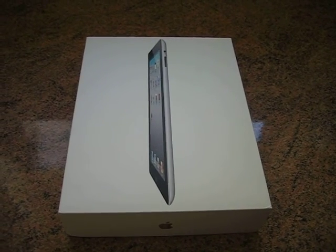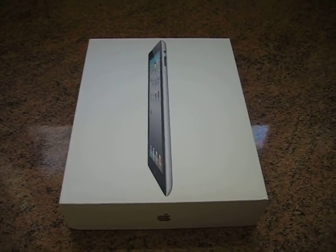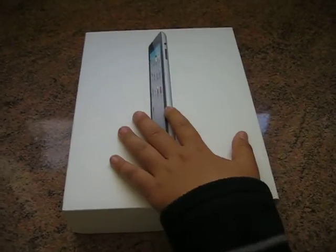Hello everyone, this is the unboxing of the iPad 2. I was very excited when I got this, so let's just get to the unboxing.